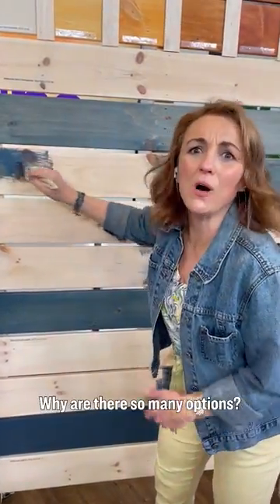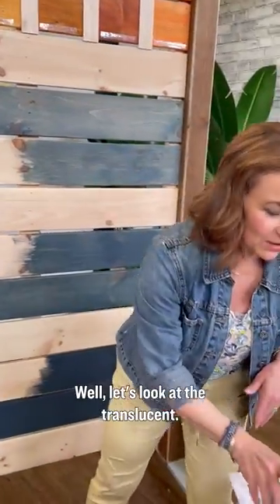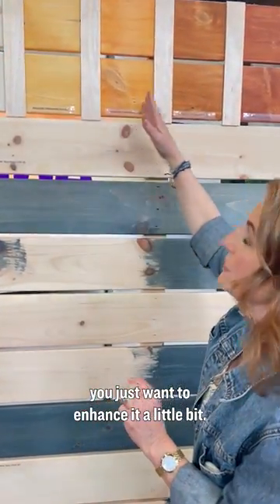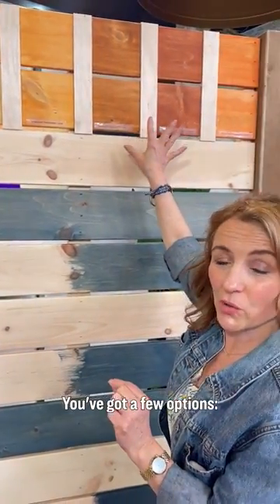What is exterior stain? Why are there so many options? Well, let's look at the translucent. This is when you've got really nice wood and you just want to enhance it a little bit. You've got a few options.